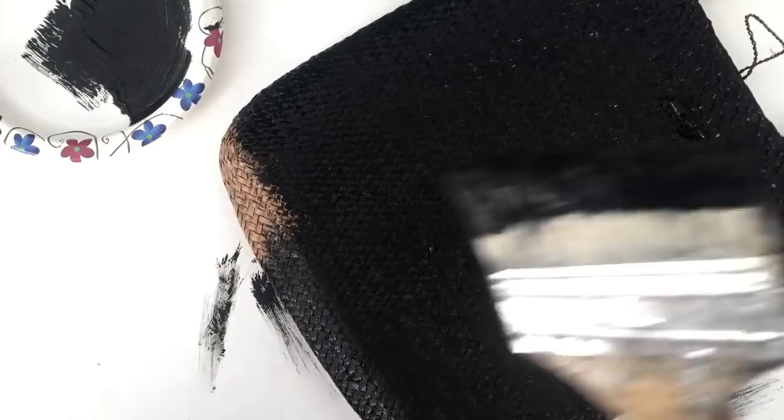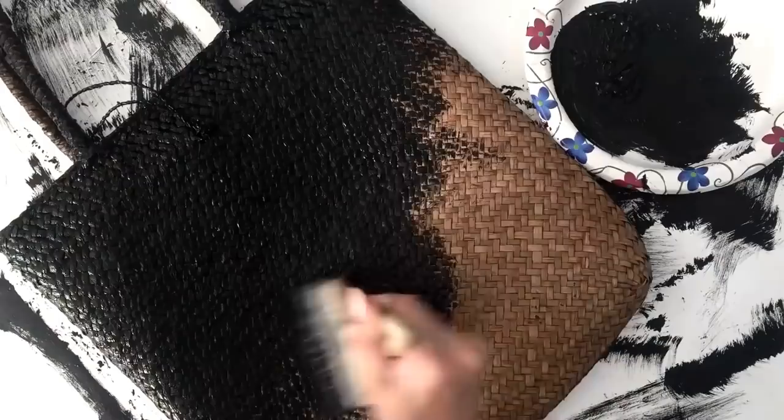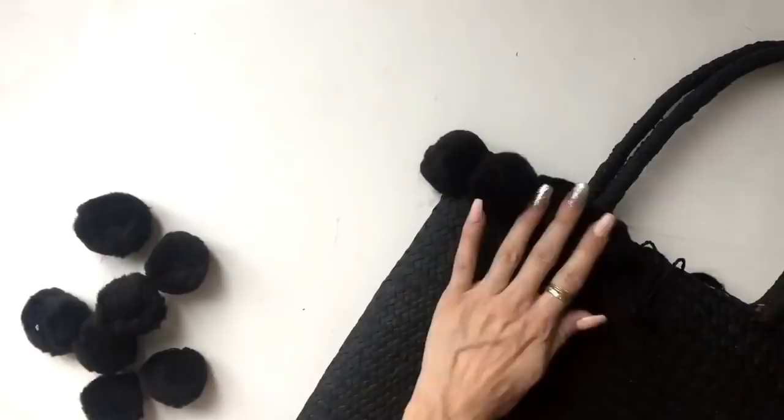Dust off dirt — your bag should be very clean before painting. Use black paint to paint your bag. Let it dry and repeat the process 2-3 times until the entire surface of the straw is covered. Lay out the black pom-poms first before gluing them on the bag. Cut away the hot glue strings and now you have a very cute summer tote.